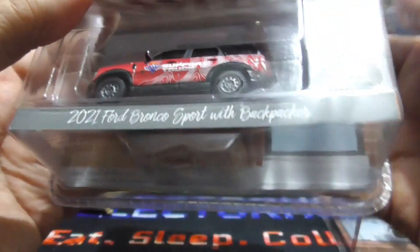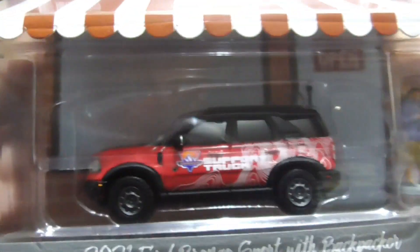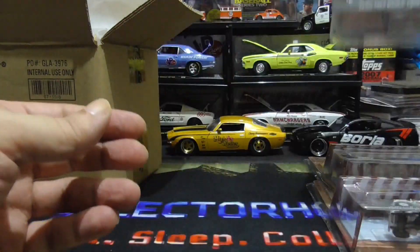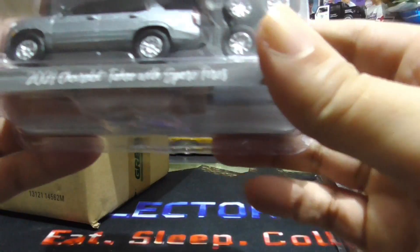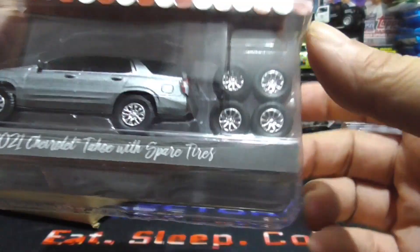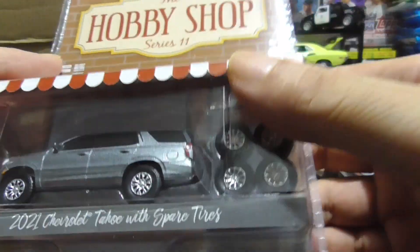Next up we have a 2021 Ford Bronco Sport, backpacker. Nice one. It's a heavy one too — it's like twice the size. Nice.